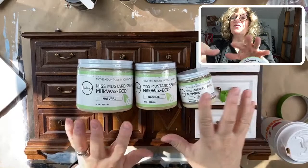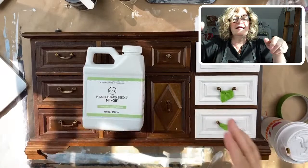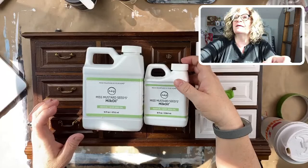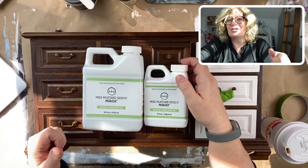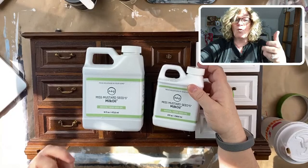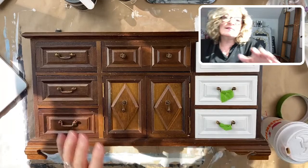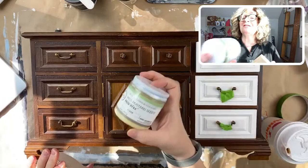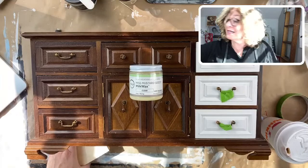So these are the waxes that just came in, or back in - I sold out. I've got the Milk Oil, and this is Hemp Oil. Look at how cute the little one is - they're adorable. For those of you in the membership, we're going to be covering that because this month is Milk Paint Month. I also got this - it's slightly different, it's not the Eco Wax, it's just the Milk Wax, clear. And it's equally as fabulous.